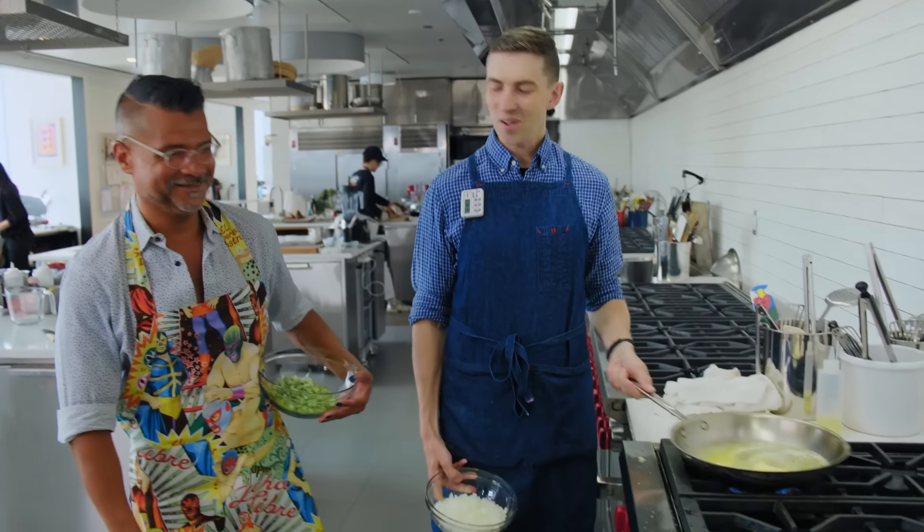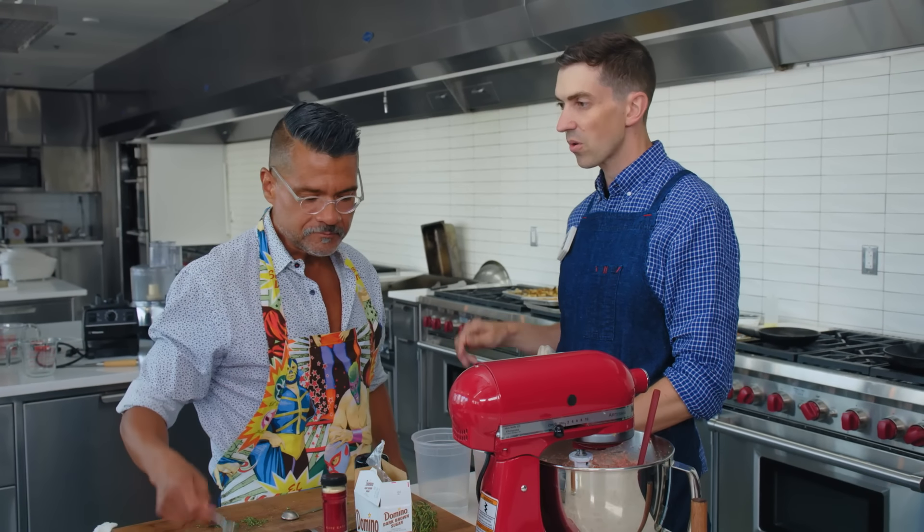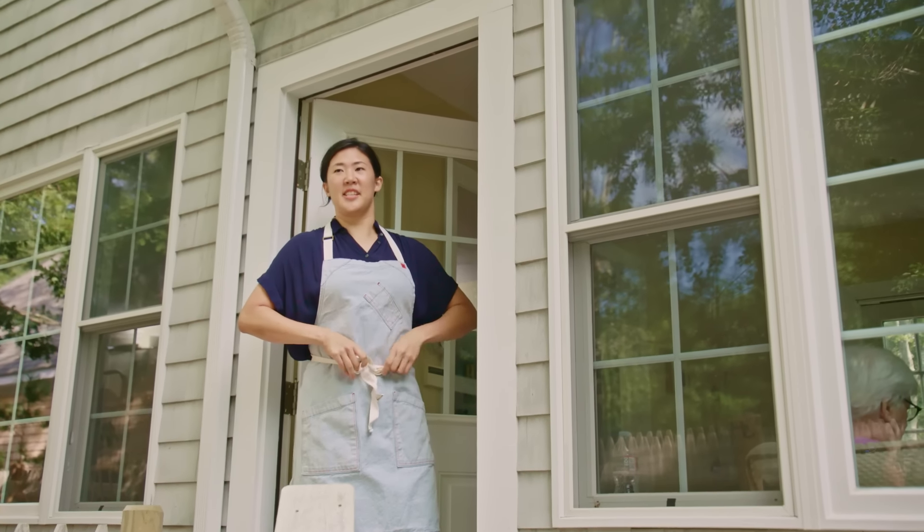Nothing soft about this. Might get ugly. We don't have time to screw around. What do we do? I will not be the last thing on that table.